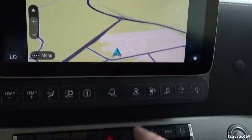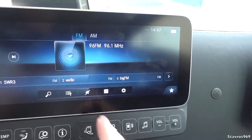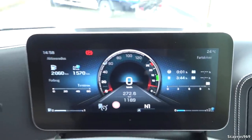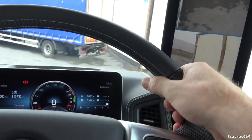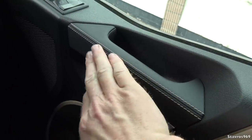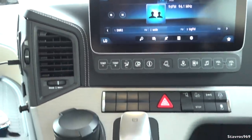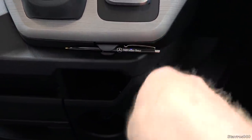Back to the main menu we have satellite navigation, nicely done. Pair up your phone, radio stations, and volume control. Very modern looking — I really do like it. The steering wheel has a nice feel to it, with a leather finish on the handle and Napa leather all around the top of the dashboard.